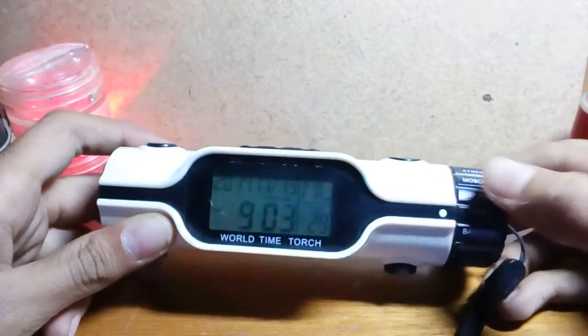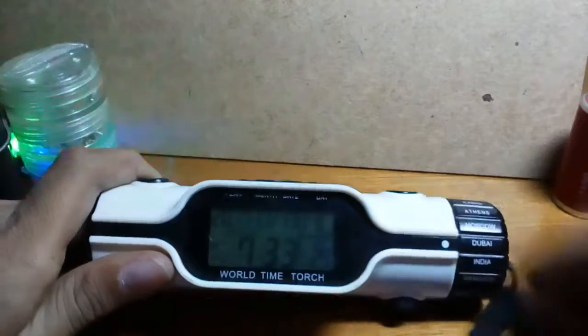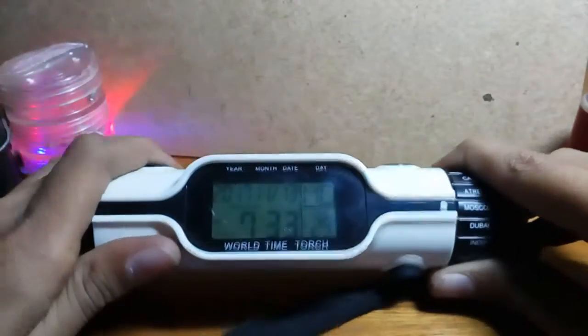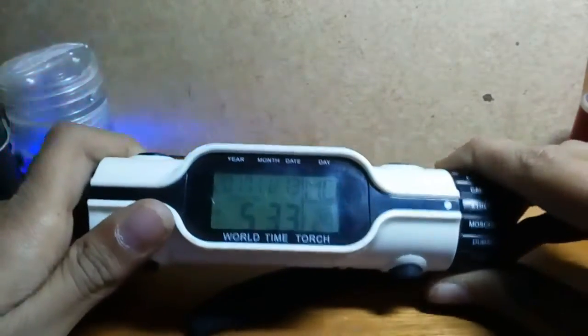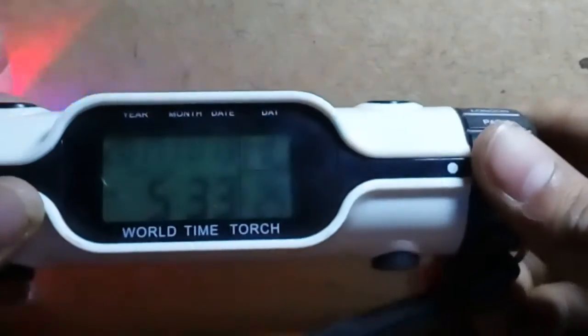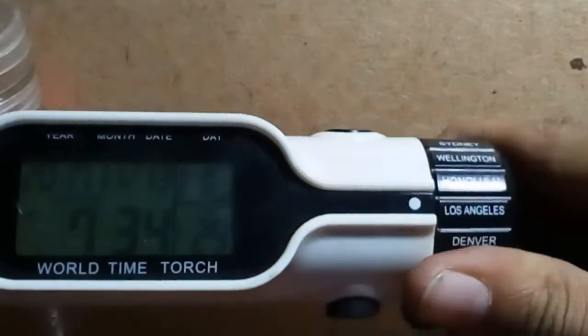It has a wonderful feature where you can set the time according to your location. If I am in India I'll set it for India, then if I change to Dubai I can change the time for Dubai, then Moscow, Athens, Cairo, Paris, London, Rio de Janeiro, New York, Chicago, Denver, Los Angeles, Honolulu, Wellington, Sydney, Tokyo, Hong Kong, Bangkok, and India.